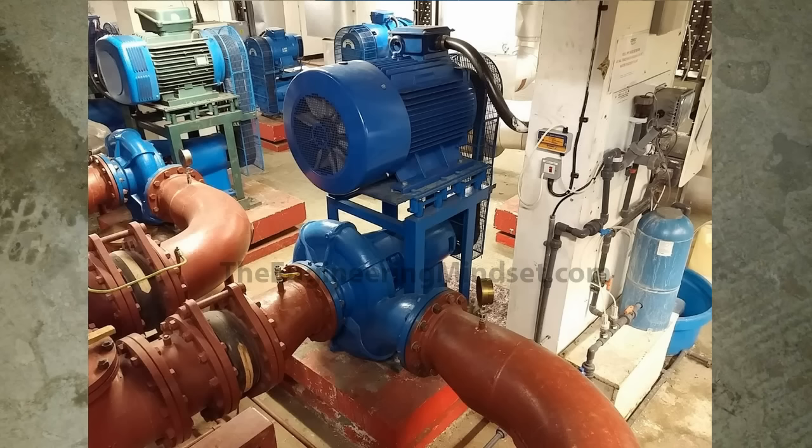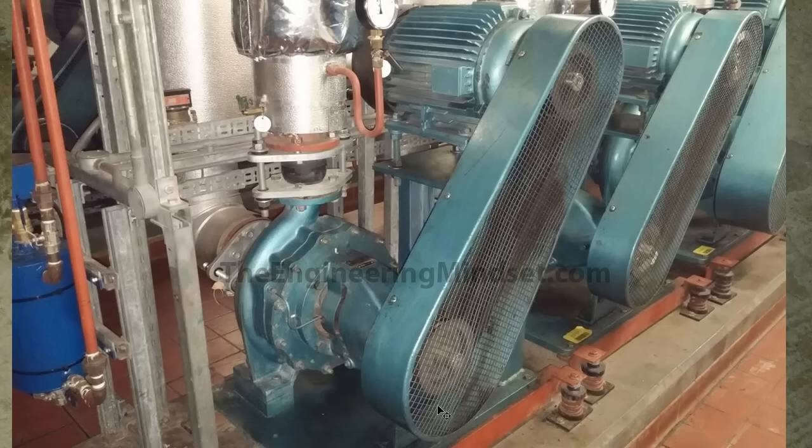Pumps are not always direct drive — they could also be on a belt drive like this. This is less energy efficient because you get some slip and frictional losses from the belts. Direct drive is much more efficient and also involves far less maintenance. These pumps will keep running for many years — a real workhorse of the industry.